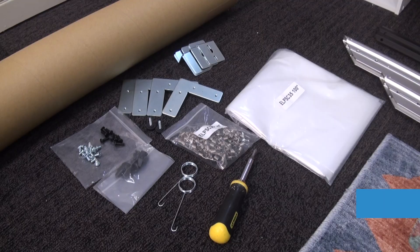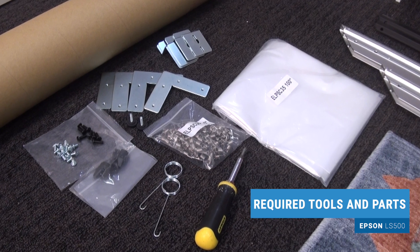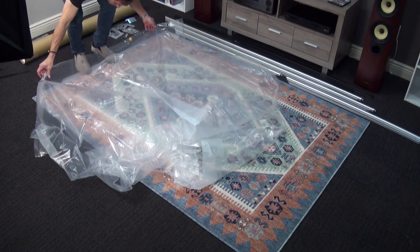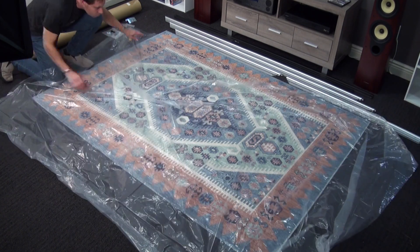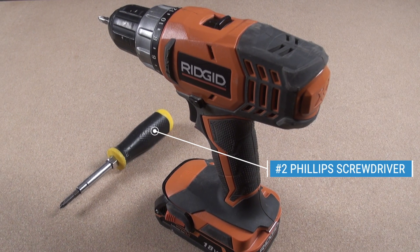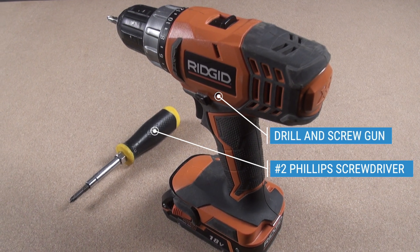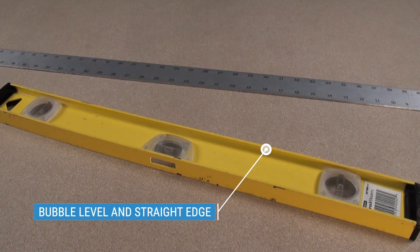Okay, so let's get started. First, you'll want to put out your parts, including the frame and trim pieces, the springs, the mounting hardware, and screws. After that, lay out the provided plastic sheet to protect the frame and trim pieces. As far as extra tools, you'll want a number two Phillips screwdriver for assembling the frame, a drill and screw gun for mounting the wall brackets, an electronic or magnetic stud finder, and a bubble level and straightedge. Also, grab a pencil for marking the wall.